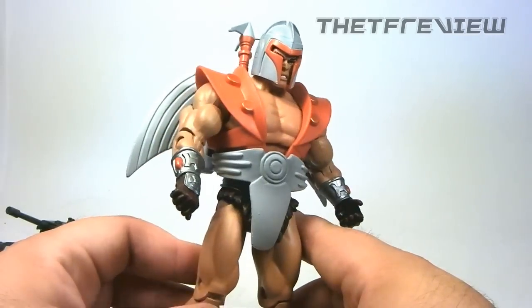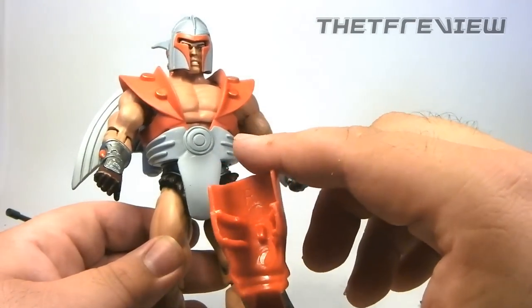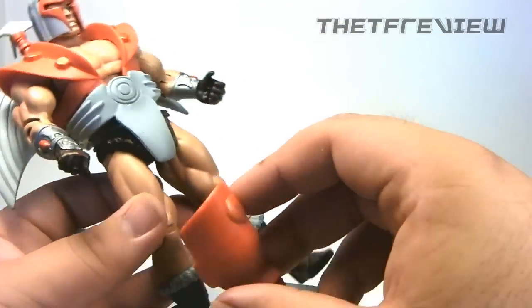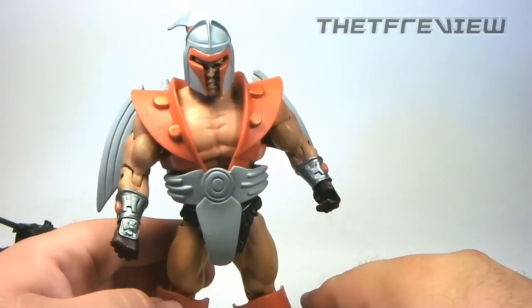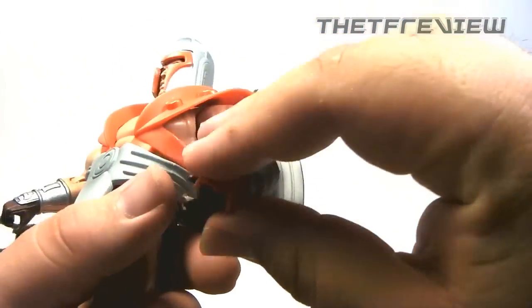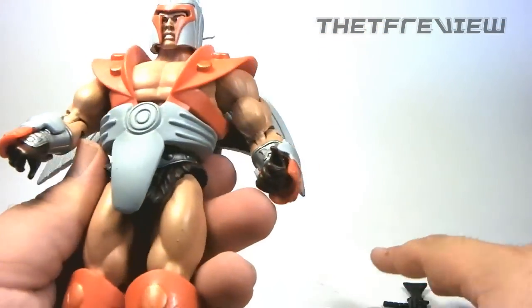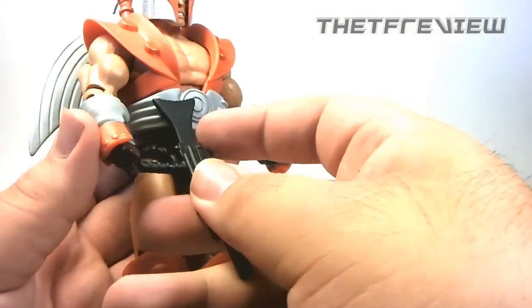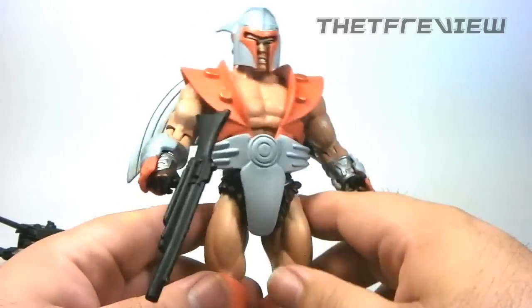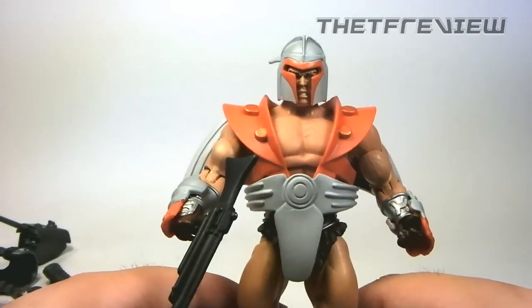That's just really nice. Now for his shin guards, you'll notice they're marked right and left — this is from Vikron's perspective, not yours, so you're going to want to put the right piece on the left leg. He's able to stand just fine though he does lose some articulation. Then lastly, you want to put these wrist guards on him. He has this gun which you can hold onto quite nicely — it's kind of a rubbery material. You can get some pretty cool looking poses. I really like the way his face sculpt looks with his mask — he just looks so angry, it's awesome.